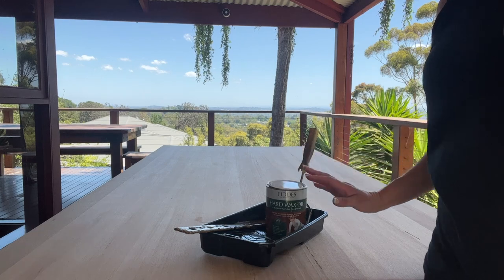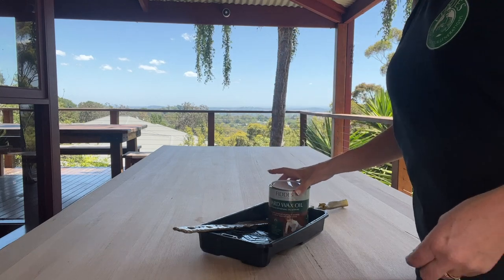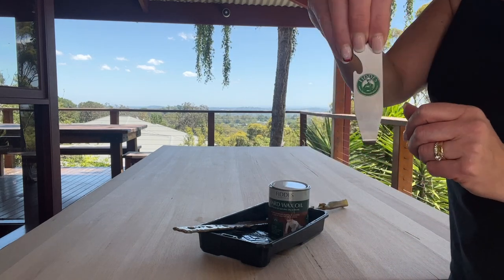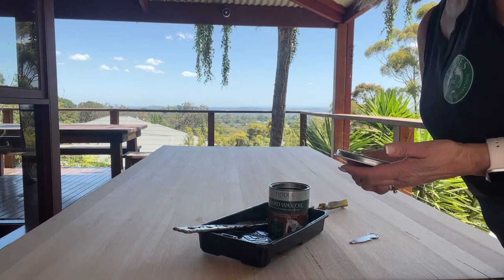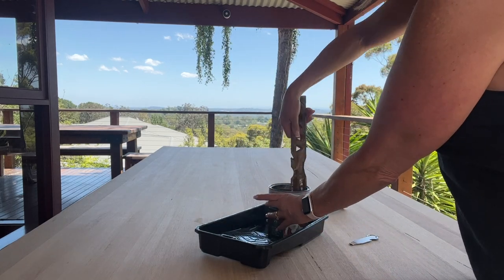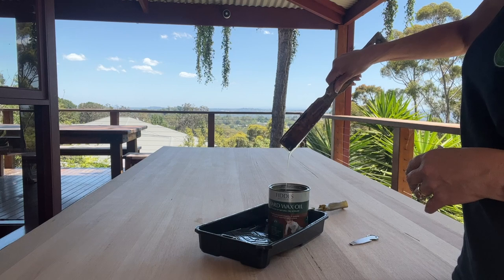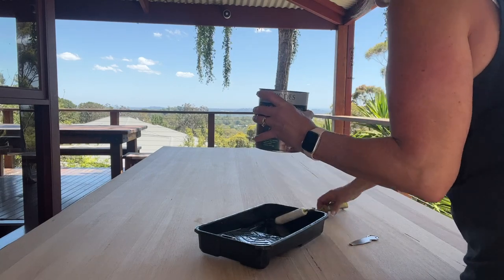Today we're re-coating this dining table with Fitties hard wax oil in the sheen level of silk. We've sanded this table and finished it at 150 grit, and we're ready to rock and roll. Opening it with my trusty Fitties tin opener — I've already given this a mix, but I wanted to show you the consistency. It's always very important to mix your tins because the matting agent settles to the bottom.